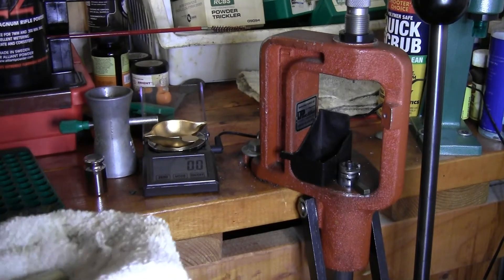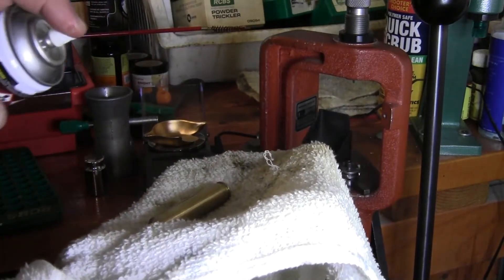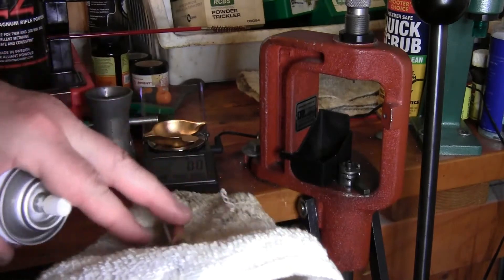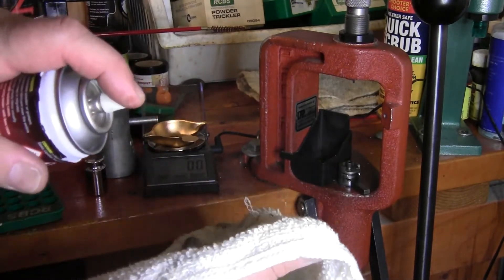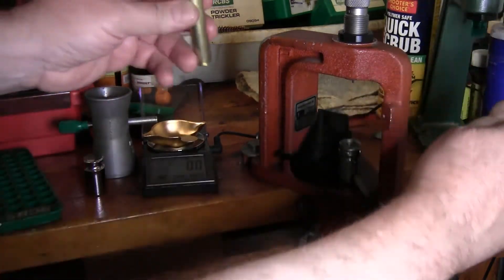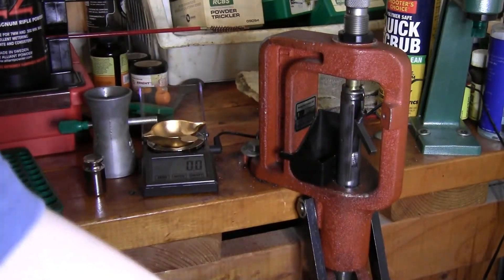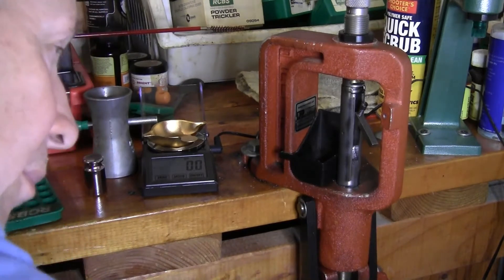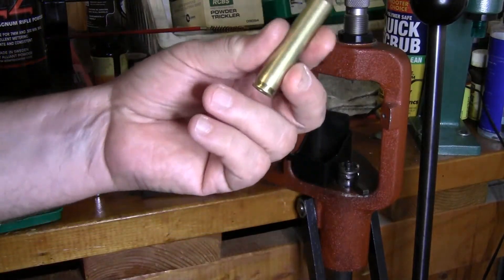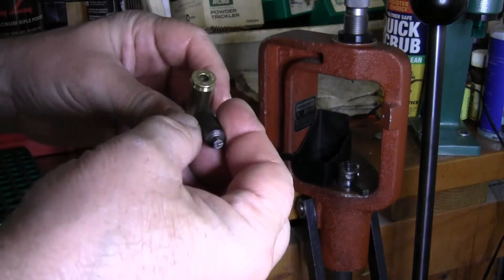Once your die is in, take one case and hit it with a little bit of one-shot case sizing lubricant, making sure you get some in the case mouth. Let it sit for a minute, then resize it. The 300 Ultra Mag is a long case — you need some force; you're not going to do this with a small press. I full-length resize my cases on three sides, then wipe the oil off with a rag.